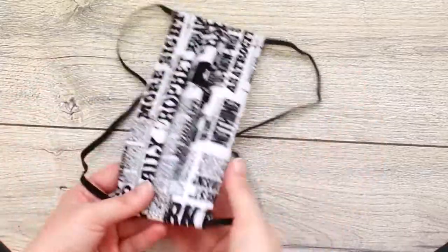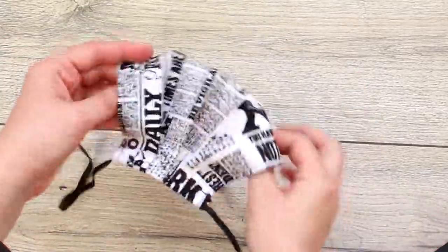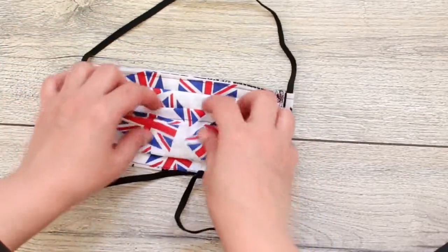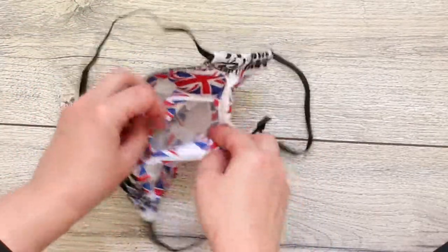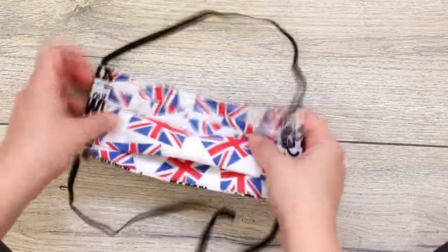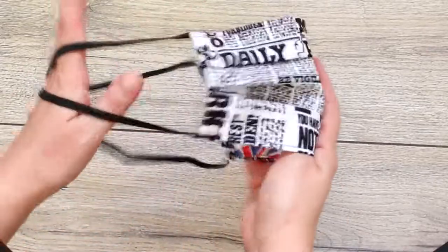And that's it — this is how the mask looks in the end. The lining creates the pocket for the filter, and the elastic goes over the head.